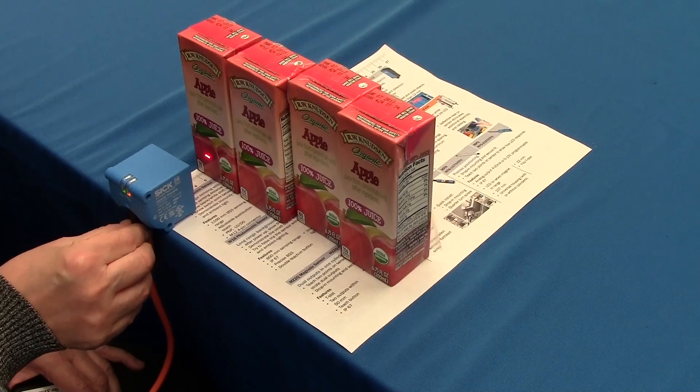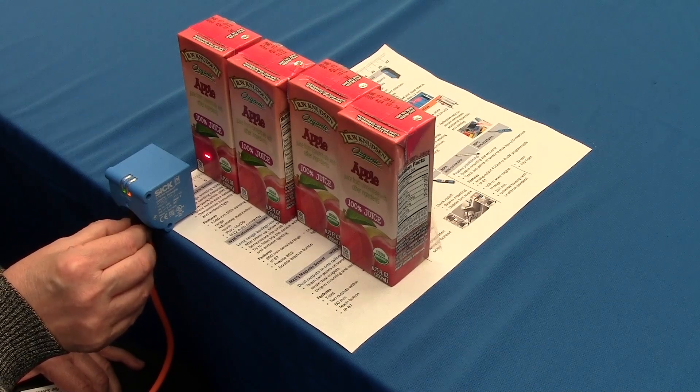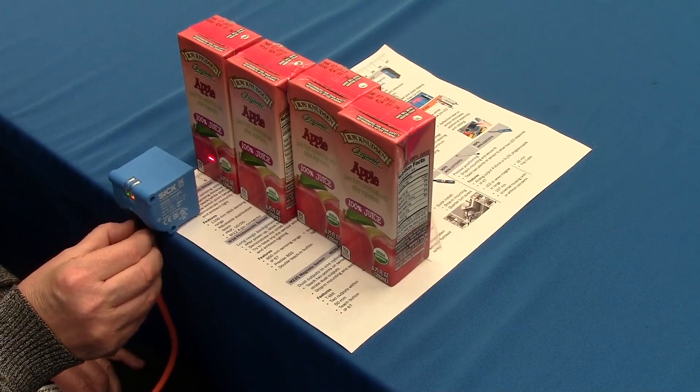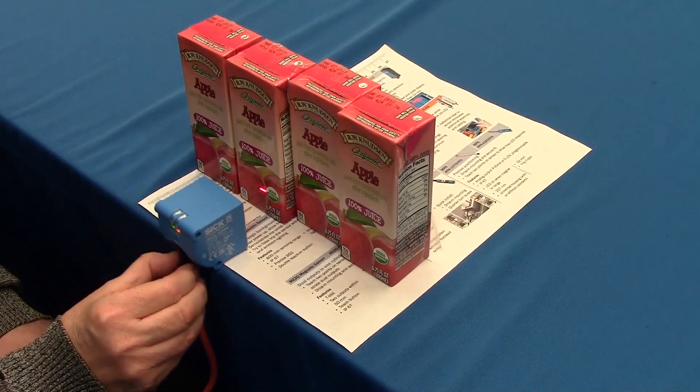When you get there, after you've attached the cable to the DeltaPak sensor, the easiest way to stabilize it is to run it along the edge of the table. Make sure that your package is at the correct sensing distance, and then watch the light flicker when it hits the edge of a package.